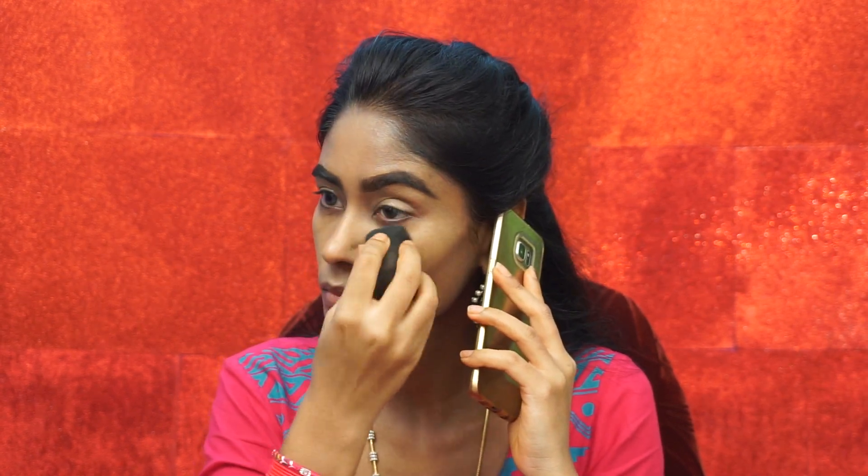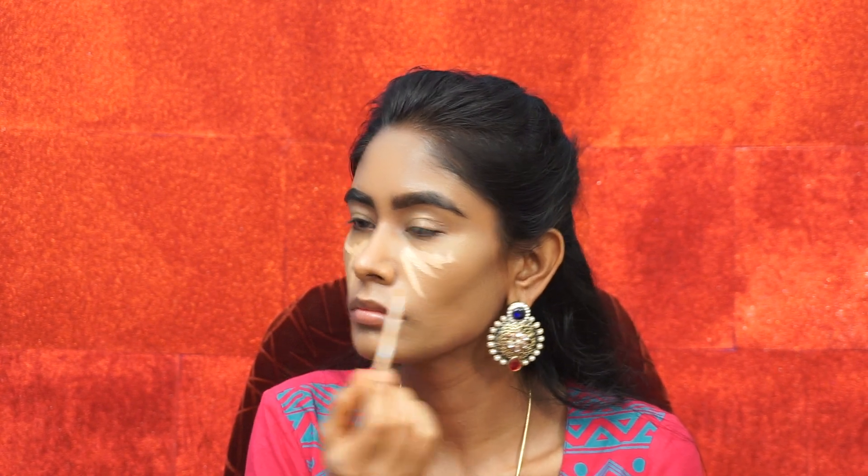With the L'Oreal foundation, we are going to apply it around the face. I am going to add it in thin layers. For the highlight, I am going to add a medium shade of concealer and highlight in two shades.